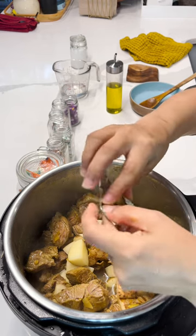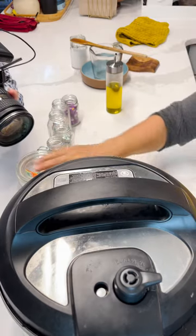If you have chicken bouillon, or the sazon — which is just vegetarian — whatever you have works. Set it on meat stew, which is 30 minutes.